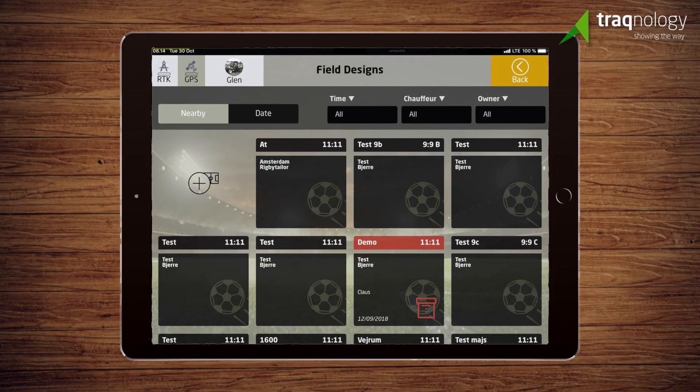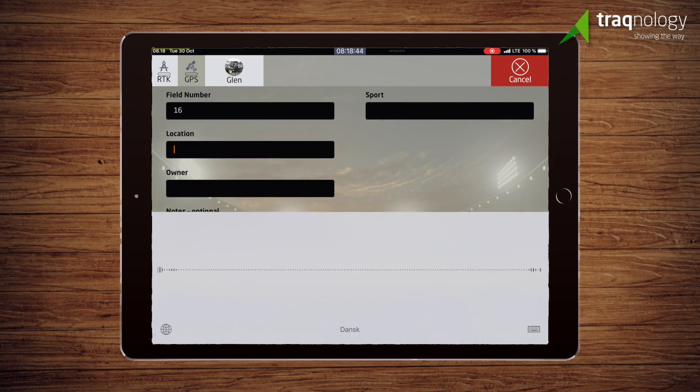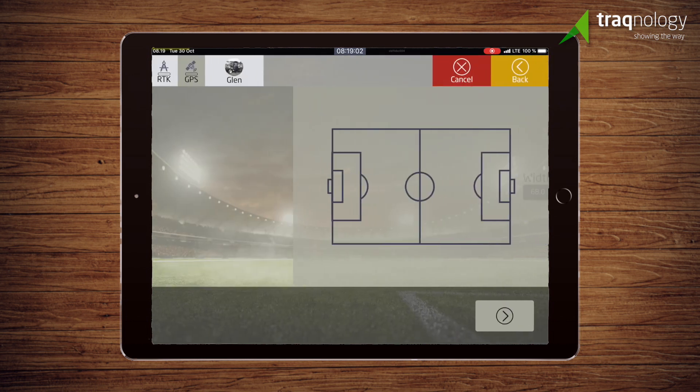Complete documentation for the entire line marking is stored for later retrieval, and search and filtering are included. You will know exactly when and where you have carried out your line marking. This makes daily planning a walk in the park.